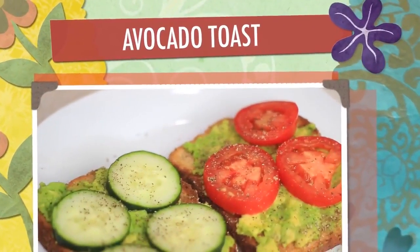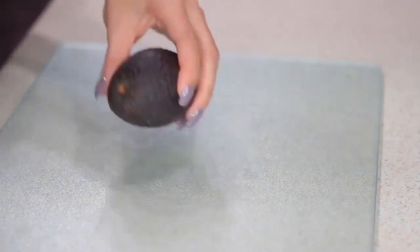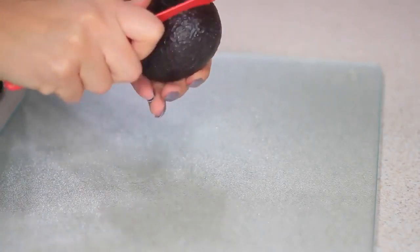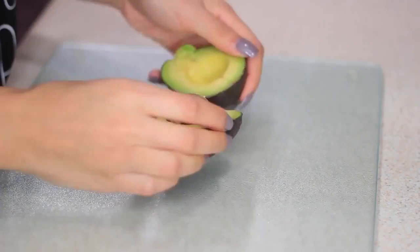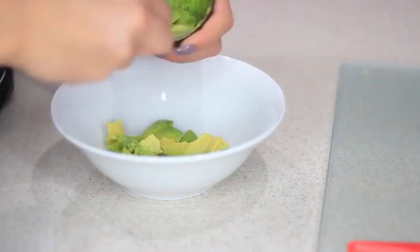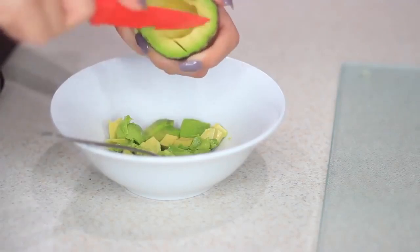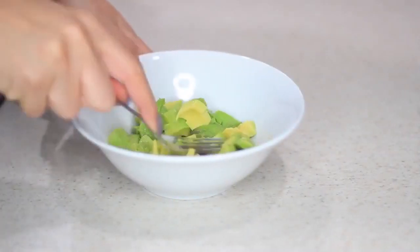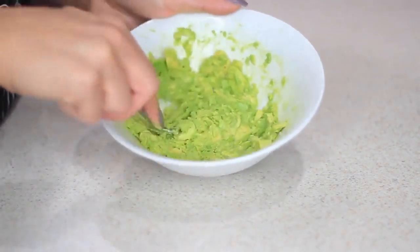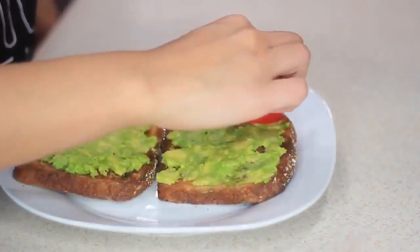Next I'm going to make some avocado toast — I'm pretty sure you've seen this everywhere, but it's so simple and so good. First I'll pop a piece of toast in the toaster, then move on to the avocado. I'll cut the avocado — just be careful so you don't stab yourself in the palm, because I have done that before. Then I'll take a fork and mash the avocado, spread it on the toast, and add toppings. I'm putting cucumbers and tomatoes on mine along with some salt and pepper.